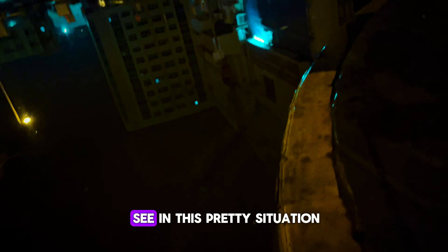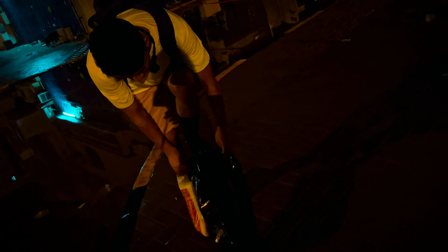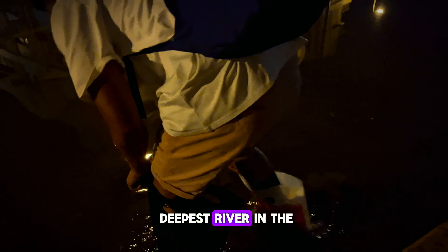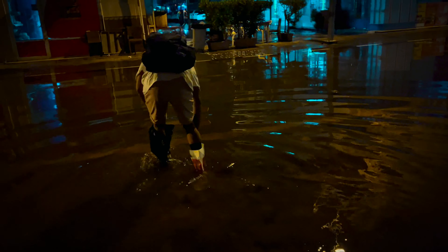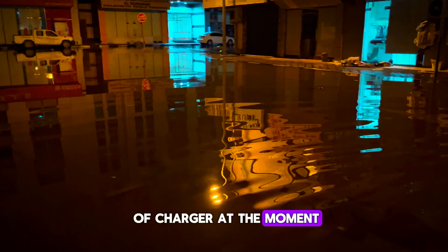As you can see, in this pretty situation — imagine how this guy is changing his shoes. Wow, that's cool man, that's cool. It's an invention by this guy. Oh my God, well, it's a good idea, man.